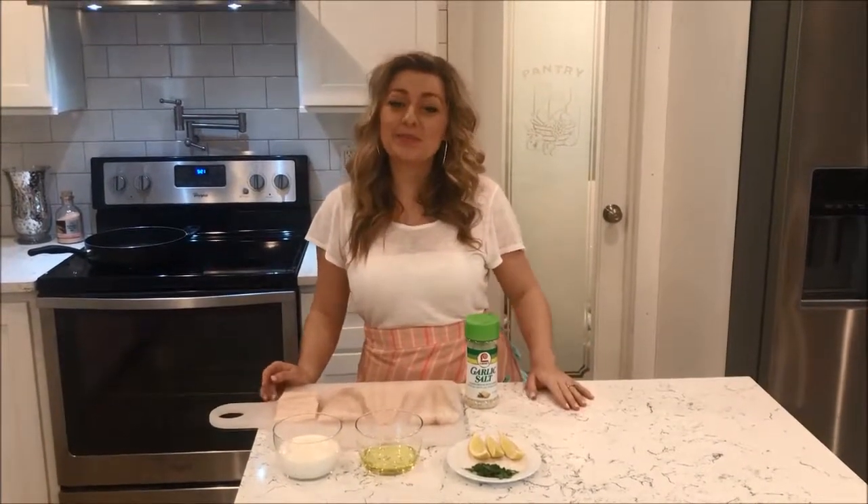Hi everyone! For today's recipe, I really wanted to share with you guys one of my personal favorites. It is a wild-caught Alaskan codfish in some white cream sauce.